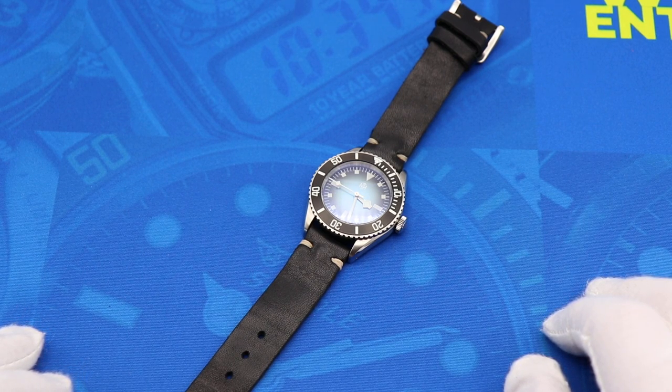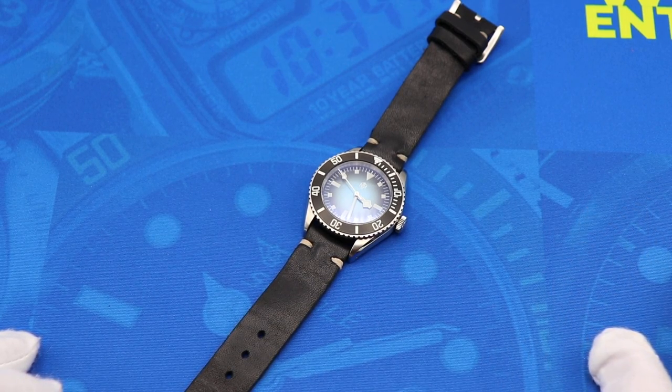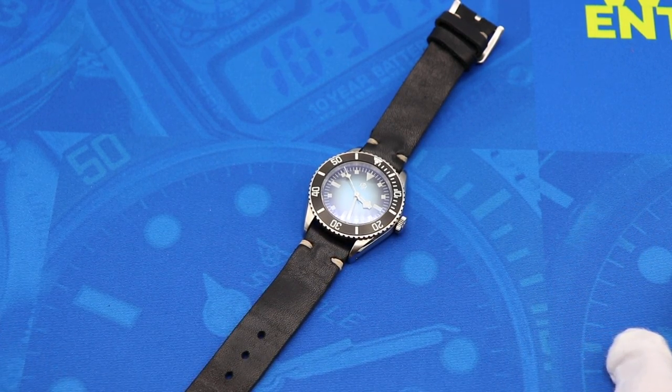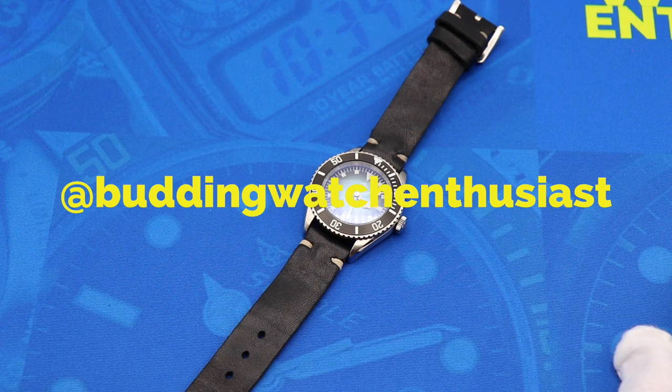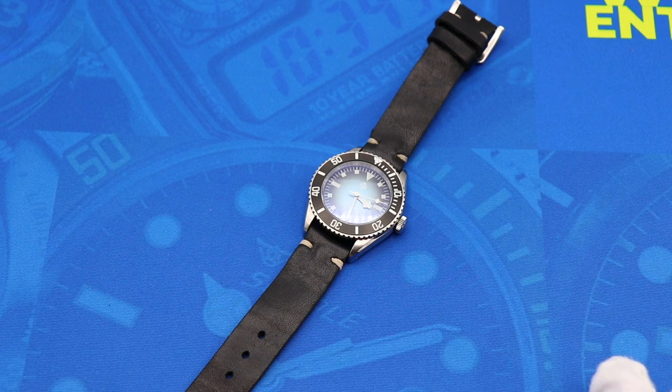Guys, that is my full review of the Nekin Renegade. If you enjoyed this review and found it informative, hit the like button down below. If you're new to the channel, thank you for checking it out — hit the red subscribe button and ring the bell icon so you never miss an episode. I'm also on Instagram at Budding Watch Enthusiast, and I'd appreciate a follow there as well. Thanks very much for watching, and I'll catch you all next time.